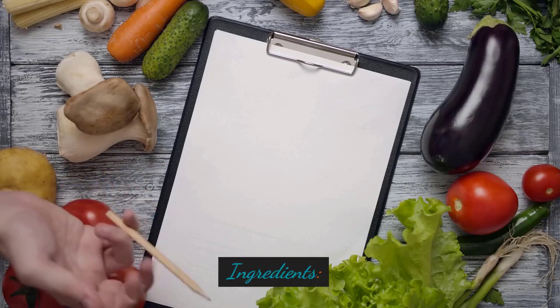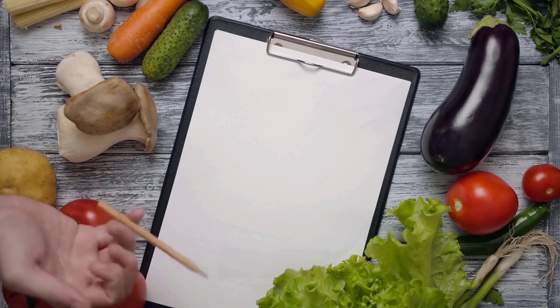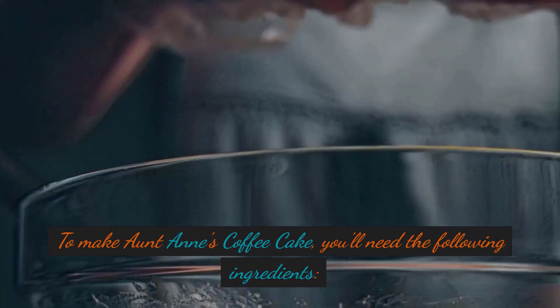Ingredients. To make Aunt Anne's Coffee Cake, you'll need the following ingredients.